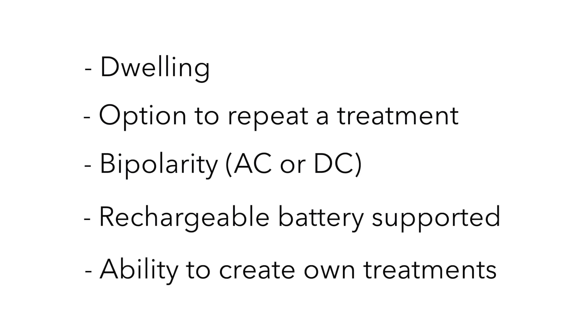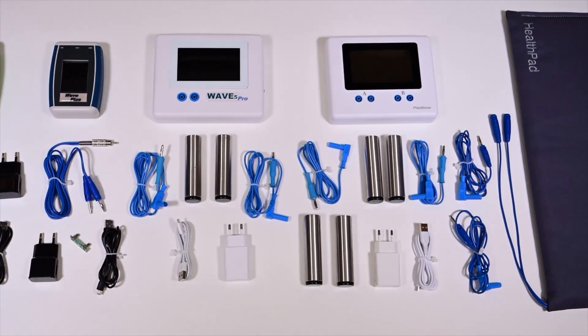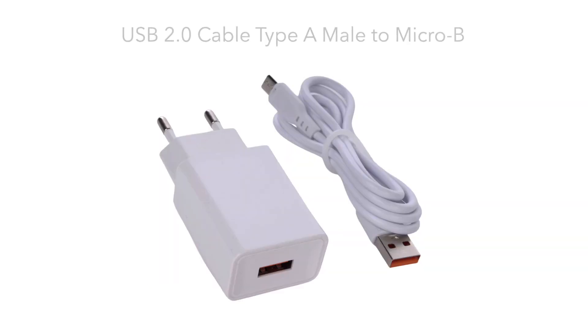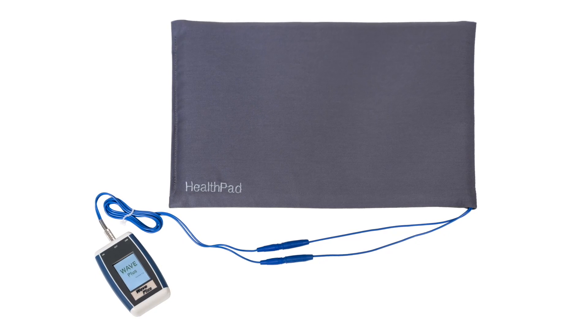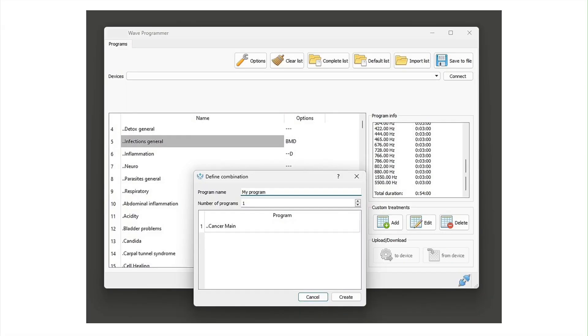You get the full kit with accessories to be able to use your Wave resonator from the start, including an instruction sheet, a manual on resonance therapy, a charging cable, a 5-volt charger that can be replaced internationally with a local 5-volt charger, cables to connect hand electrodes or the HealthPad, and a set of hand electrodes made of surgical stainless steel. In the case of the Wave Plus, you get the HealthPad instead of the steel electrodes. The free Wave software to edit or add treatments is easy to operate and can be downloaded from our websites.